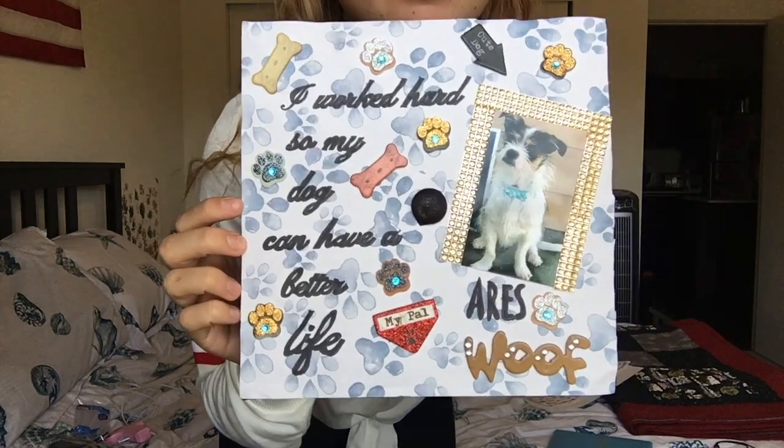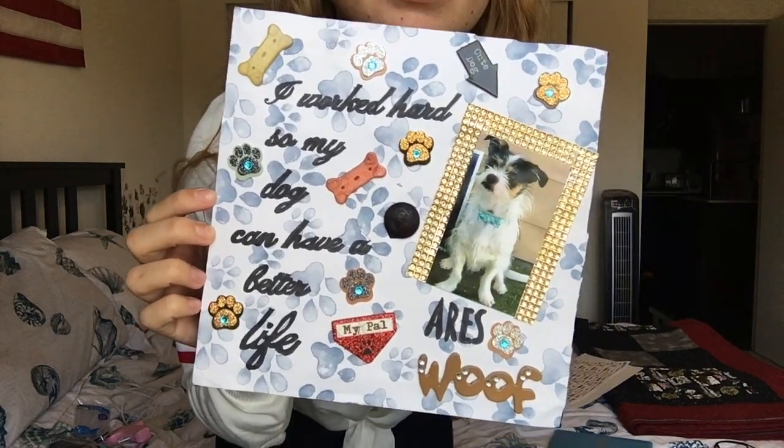And you need what you're going to put in your shadow box. So in this case, I have my cap that says 'I worked hard to give my dog a better life' and it has a picture of my dog.